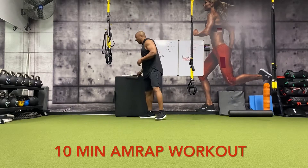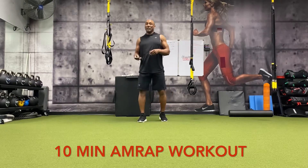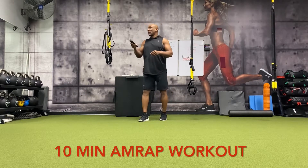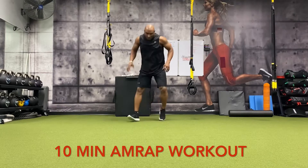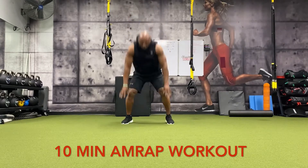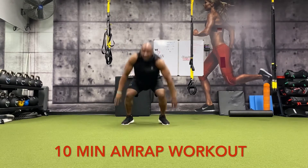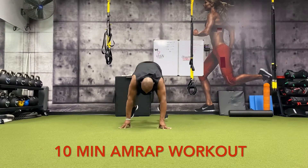With that being said, we're about to get right into it because like I said, this is an add-on or a finisher to whatever workout you're doing for the day. So let's get right into it. Start the clock. We've got 10 minutes. We're going to do five half burpees — going down, pushing the arms back: one, two, three, four, and five.